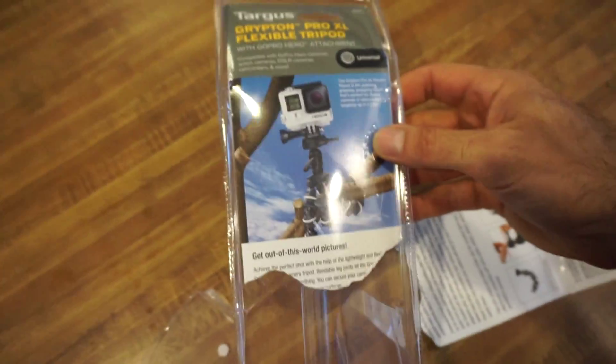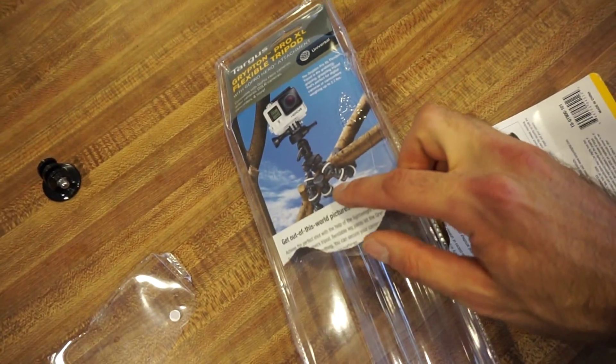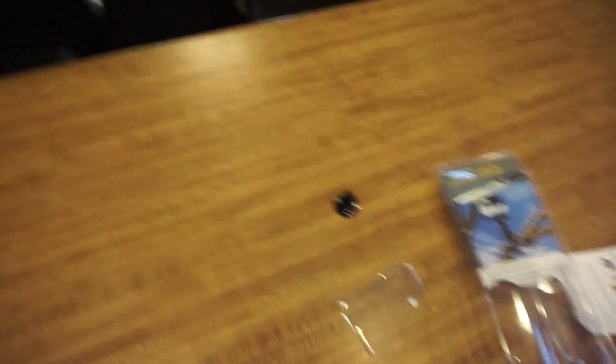So far the Targus has worked fine — it has a little GoPro attachment. I think the Joby might be better just because it's a little rounder. The Targus is square, which kind of messes things up since the square edges push into surfaces. I wrapped it around my bedpost one time and it put marks into that, so we'll see.